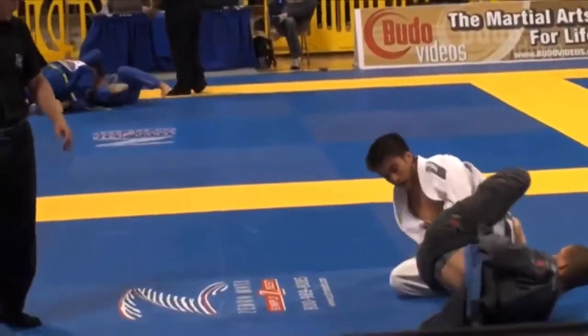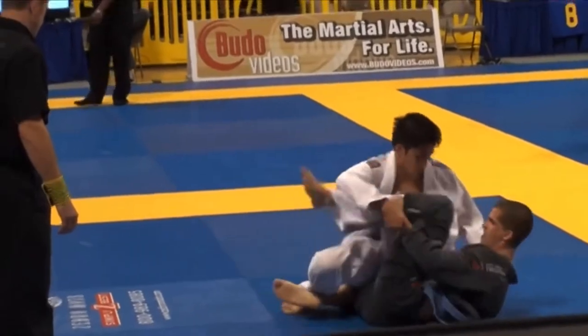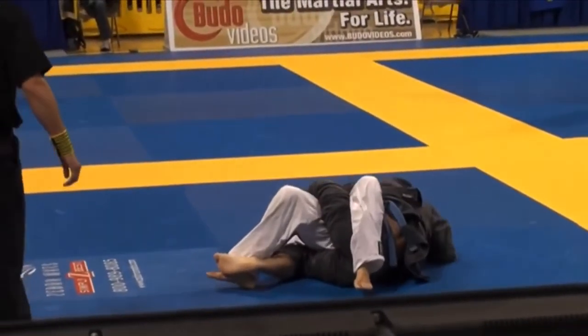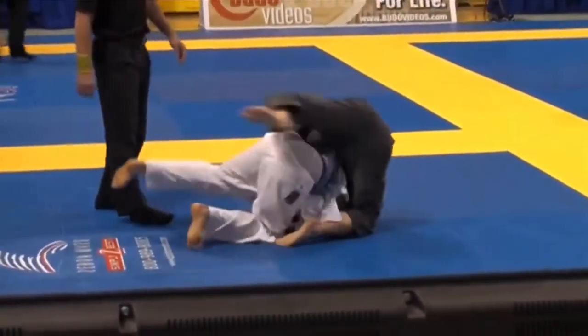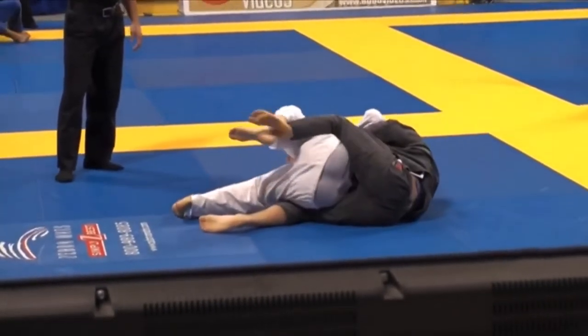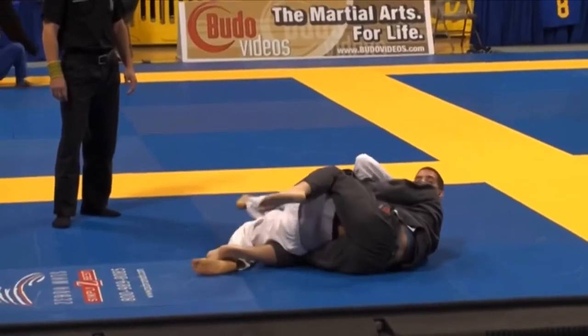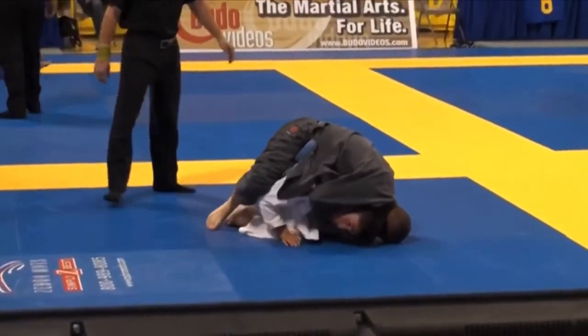See how I'm shooting the deep De La Riva hook? I shoot my left leg over and now I'm starting to work to the back. I have my left leg over his leg and I'm going to get up in a really good leg drag position. He turns away — big mistake. I'm going to look to jump on the back. See how I'm trying to throw my left hook in? He's preventing it, keeping his knee tight to his chest and his elbows tight. Instead, I'm going to switch off to a clock choke here.